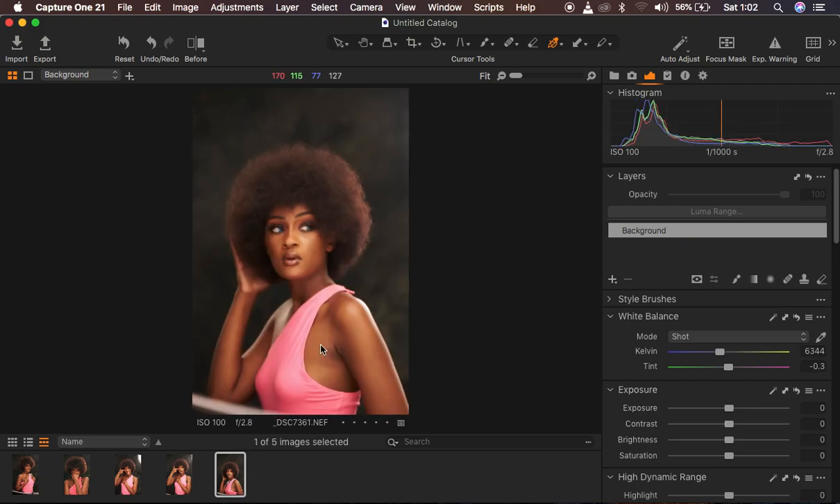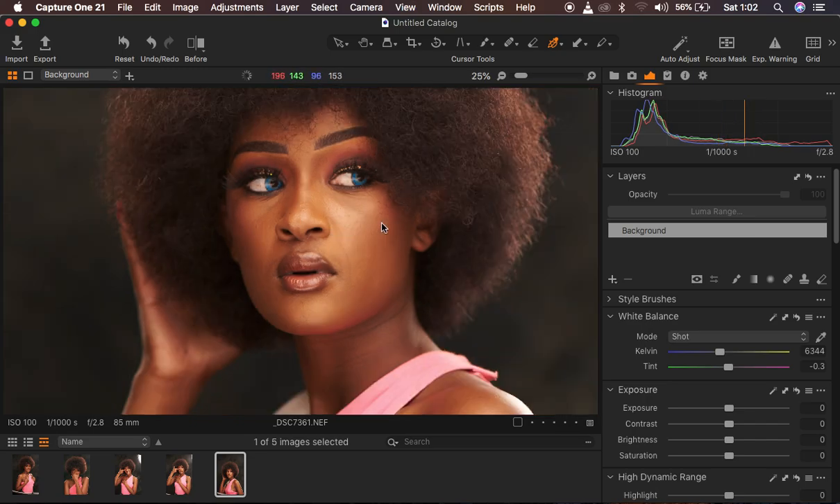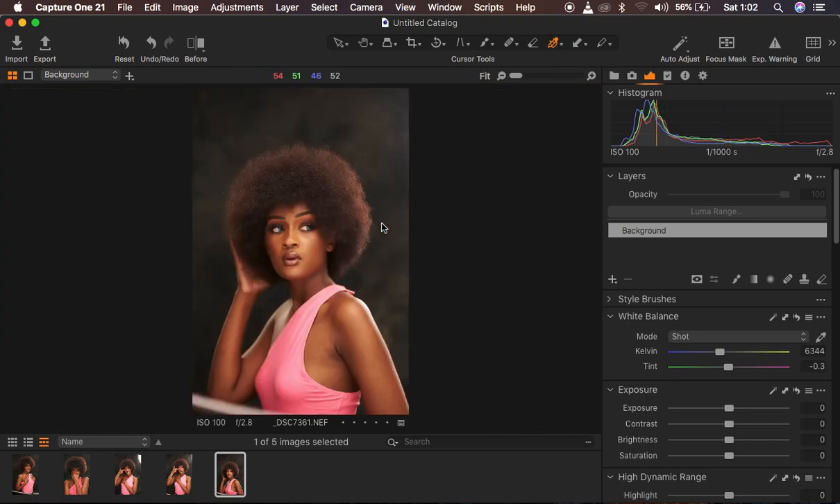Right now we are in Capture One and I want to show you how I color grade in Capture One and make the image pop and stand out, and also how I'm going to correct the hollowness from the skin tones. You can see we have inconsistencies regarding skin color in this image, and I just want to balance and eliminate or even out the skin color of this model. The images are well lit and perfectly shot but we just want to do slight corrections in Capture One.